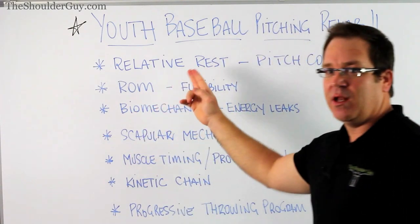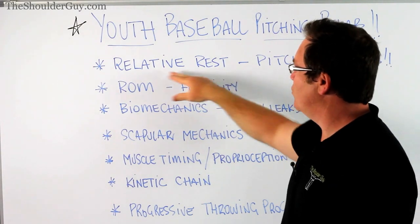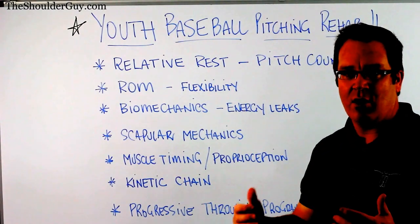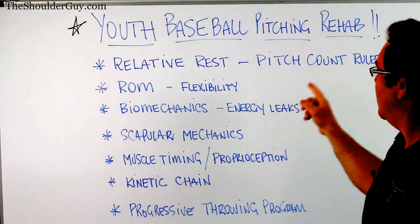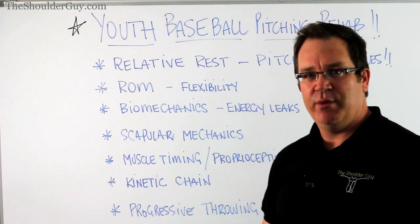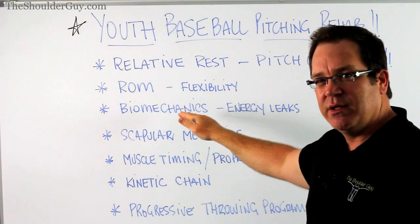Let's look at aspects of rehabilitation we want to pay attention to. Relative rest is really important - we want to make sure we're not only taking time out from excessive use of that arm, but doing something relative. Don't take complete rest. We also have to really consider the pitch count rules. They're what guides your child in terms of how many pitches they're going to do and how much rest they need to take at the end of that.